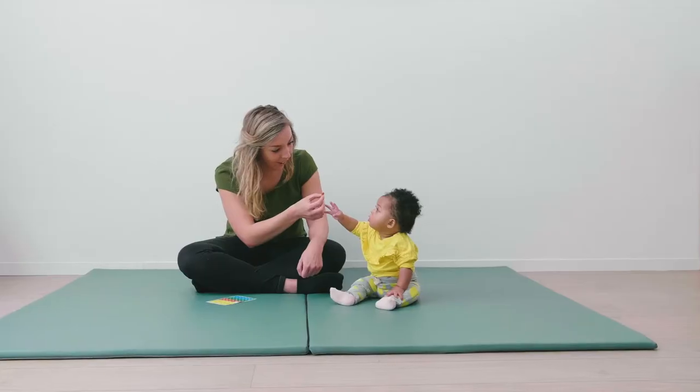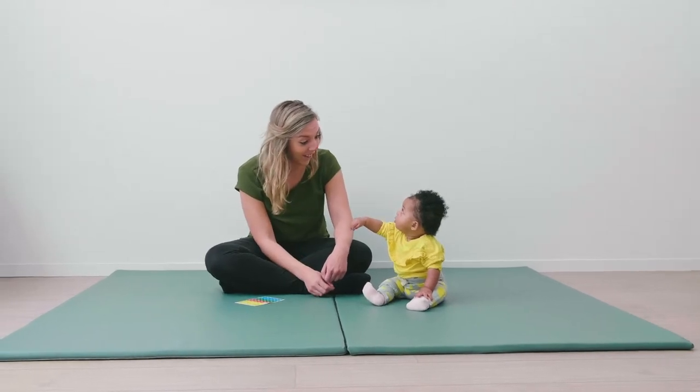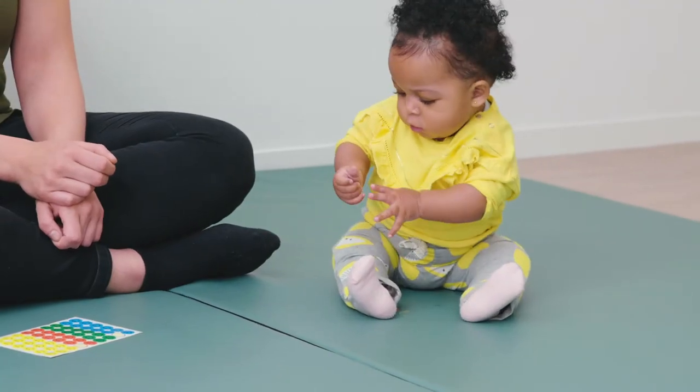This way, your baby becomes more aware of his own body and he learns the word for every body part.